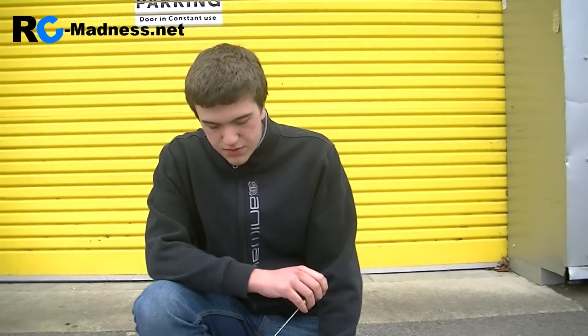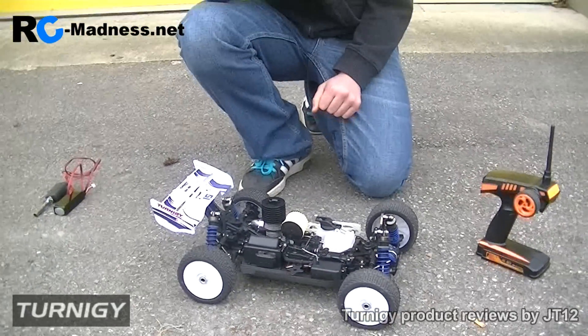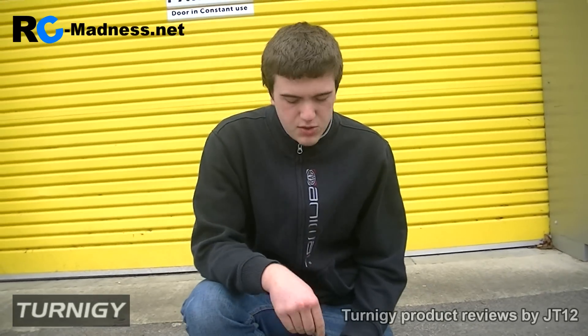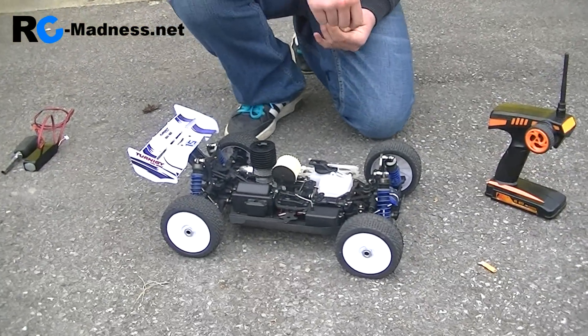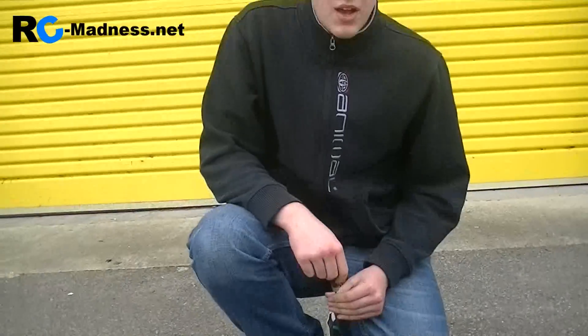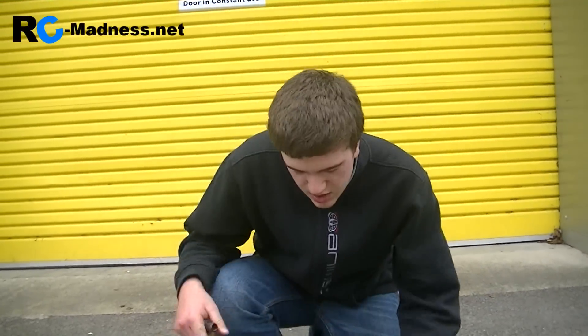Welcome to the tuning video of the Eternity Rumble 1.8 scale nitro car using the SH21 engine. In this video we're just going to do a tutorial on how to tune the nitro engine. In this part I'm going to go through how to tune the high speed needle. In a later video there are plenty of other videos on my channel about how to tune the low speed needle and the idle speed screw of the nitro engine that you've just successfully broken in. So here we go.